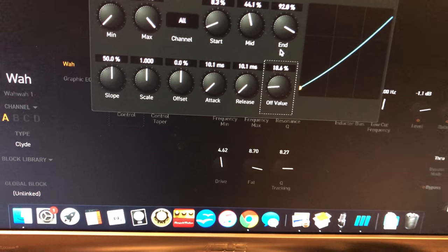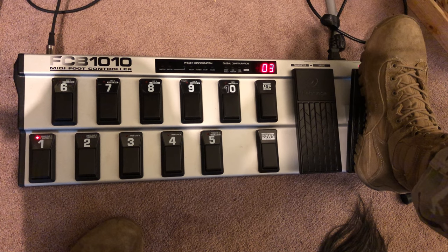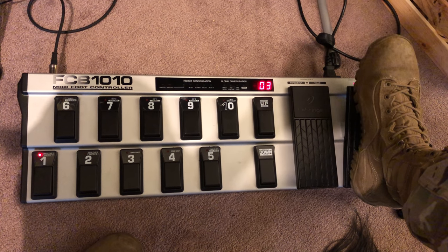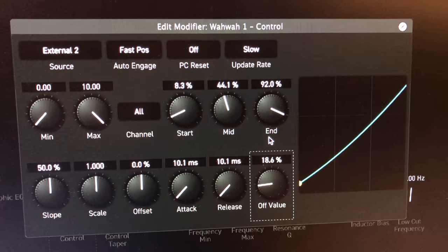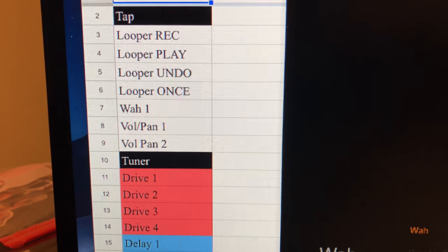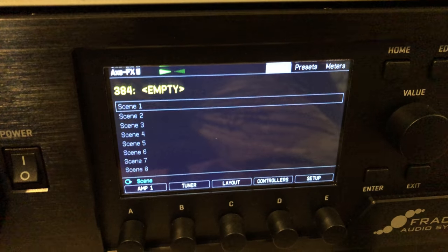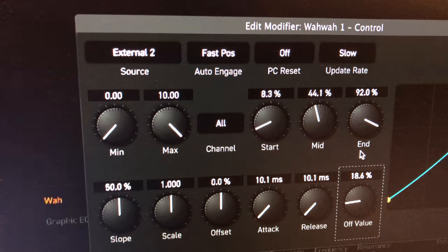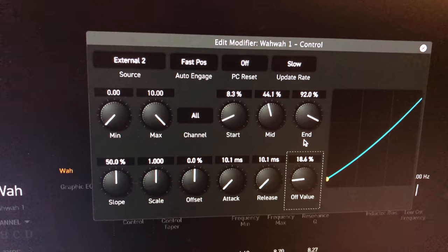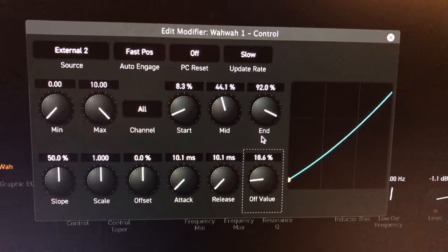You can mess with the off value — for example, raise it to around 18% and see what that does. Play with all the different settings to find what you like. To summarize: figure out what CC you want your expression pedal linked to, program the FCB 1010 to that CC, link it in the Axe FX to an external controller, then link the modifier control in the wah block to that external controller. It seems simple, but that's only because I've done it many times — rewatch this a couple of times if you need to. Thanks!